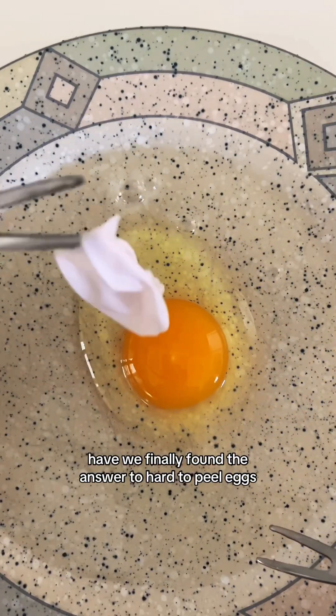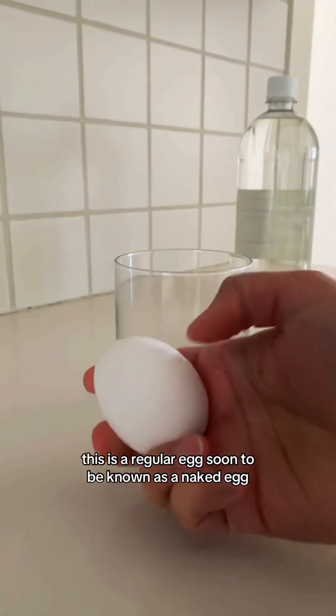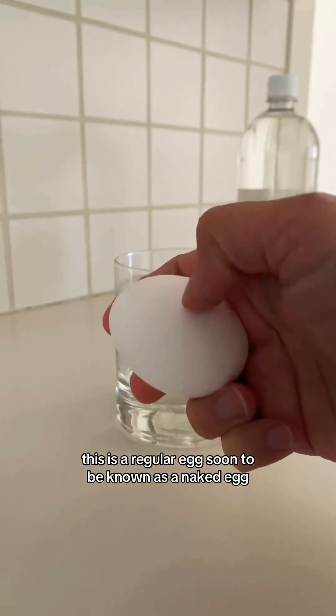Have we finally found the answer to hard to peel eggs? This is a regular egg, soon to be known as a naked egg.